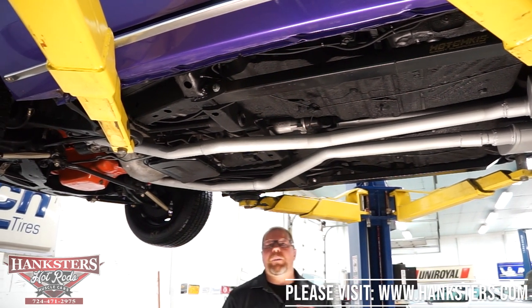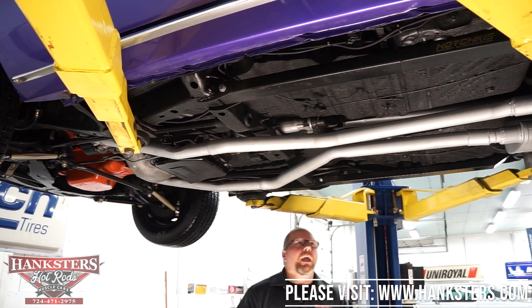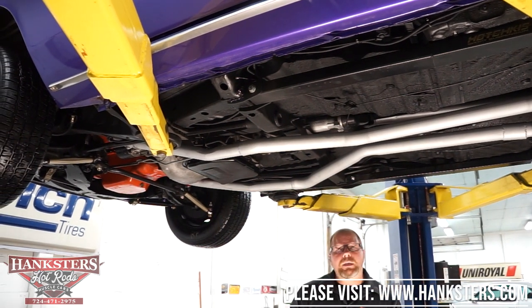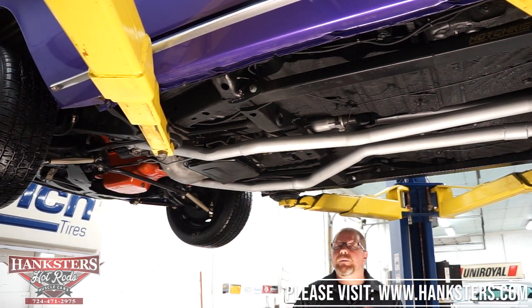And that's pretty much it for underneath our '71 Cuda. The '71 is a very popular year for these cars and we've got a nice one here with our In Violet car. We'll go ahead and get this down off the lift and fire up that numbers-matching 340 motor.